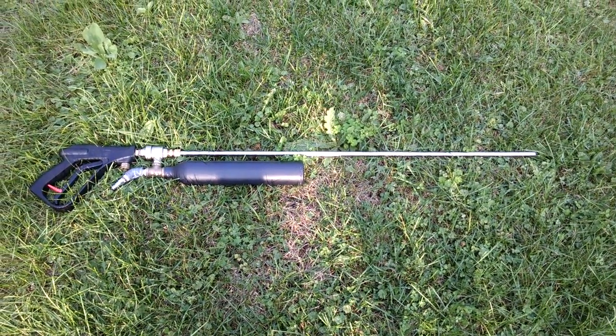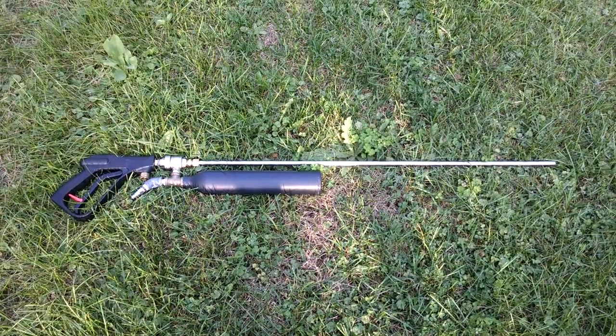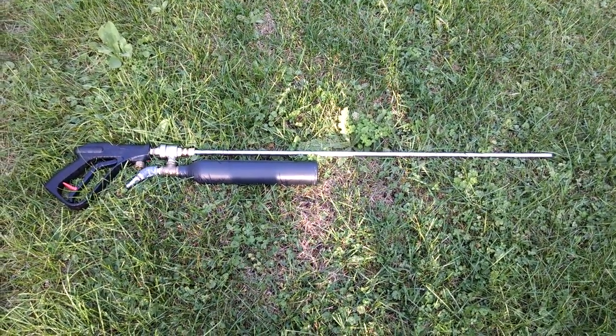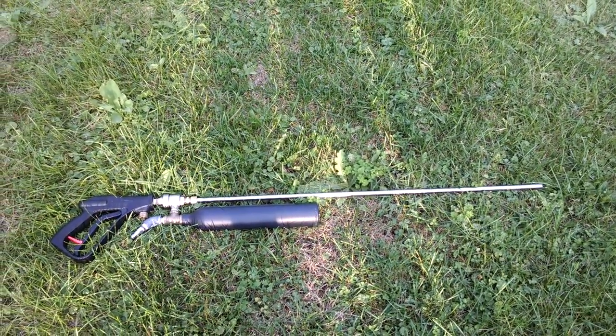Hey guys, another quick video here. I'm actually supposed to be somewhere right now, so I'm going to try and make this one as short as possible. I've got the old barrel back on. I'm going to make a treatment for it so it looks a little bit better — I'm going to put a PVC tube over it and paint it black.